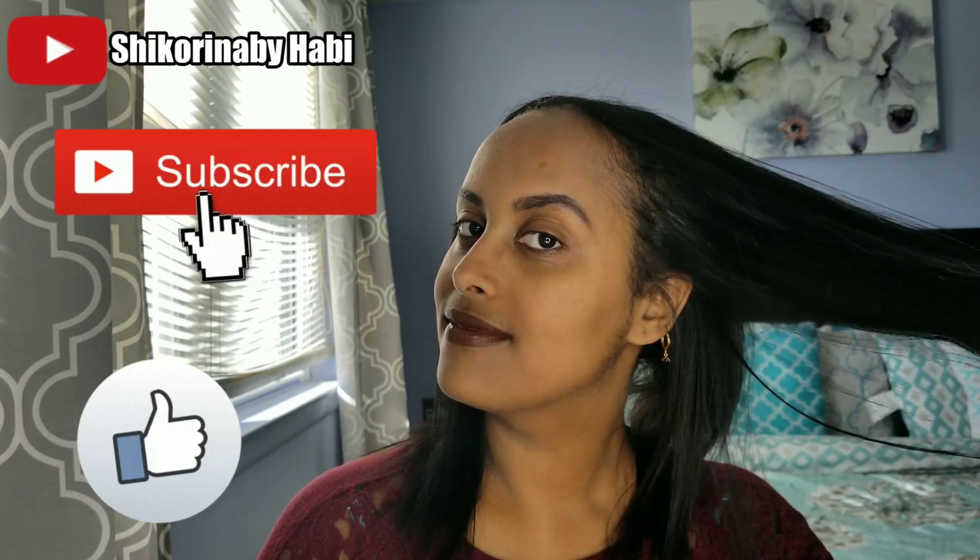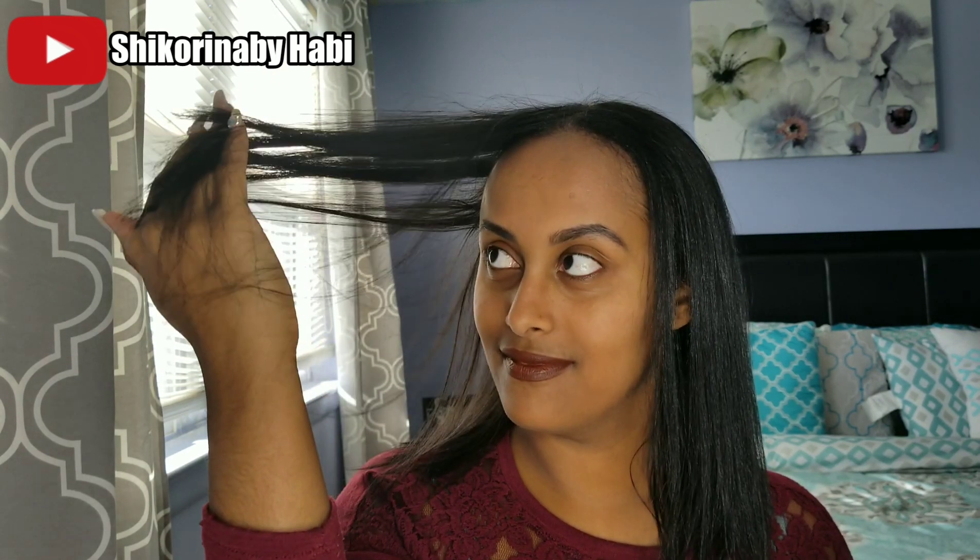I do this conditioning treatment once a week — four times a month. Thank you so much for watching. If you enjoyed this video, like, comment, share, and subscribe. I hope you guys liked this DIY hair conditioning treatment. If you try this after watching, please comment down below and tell me how it made your hair feel. Don't forget to hit the subscribe button, and I'm on Instagram too — go follow me there. I'll see you guys, bye!